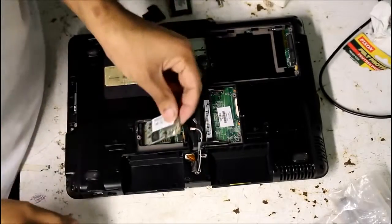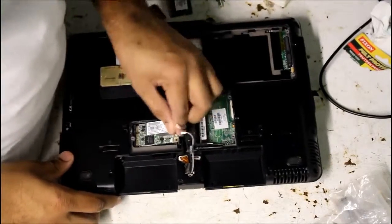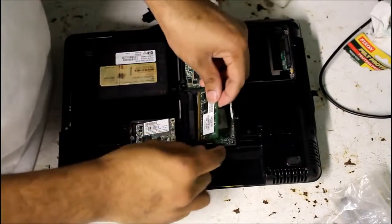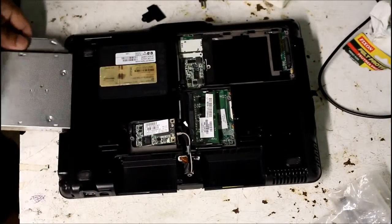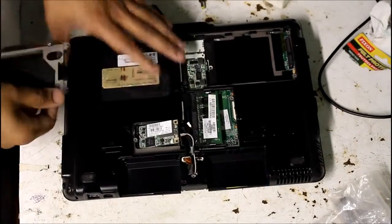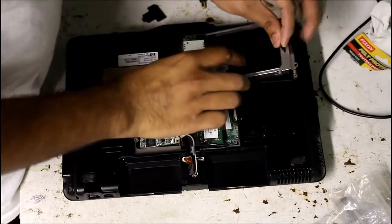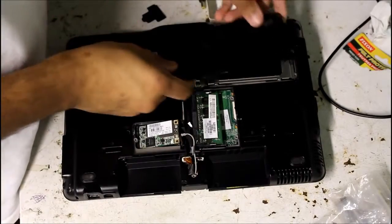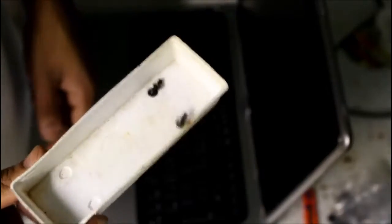I'm going to go ahead and reinstall the Wi-Fi card and also the memory. I'm going to slide in the optical drive and put in the hard drive, and then reinstall these covers. After any tear down project like this, you're sure to have a couple of screws left.